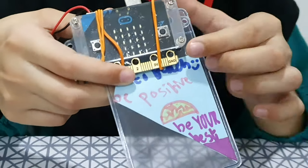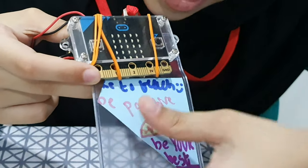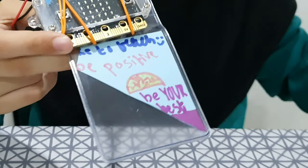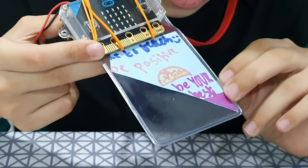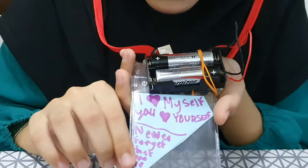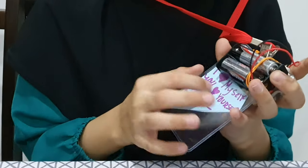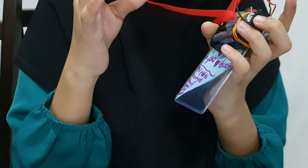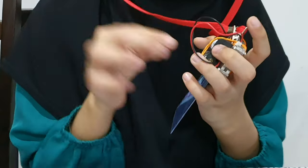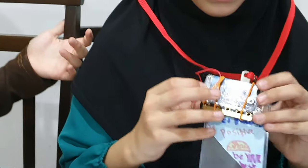So this is what it says — 'like to teach,' 'be positive' in pink, and 'be your best.' I colored it and at the back I wrote something so I could just read it myself so I don't forget anything. For example, I put a note to tell them to press A, press B, or A and B — so I could just take a reference and have some reminders.